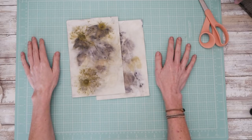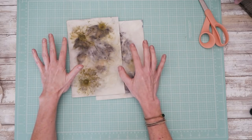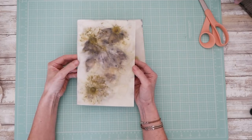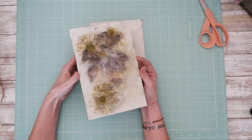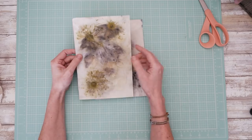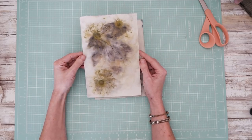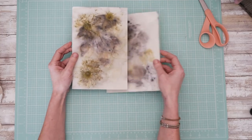Sometimes we end up with projects on paper that are kind of super thick and you don't want to fold them. Maybe they're too thick to bind. Maybe you are afraid that if you fold them it's going to crack the page and weaken the paper, and maybe you just don't want to fold it. Sometimes you just don't want to.